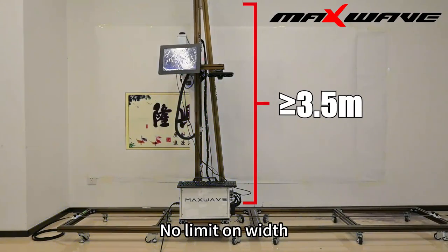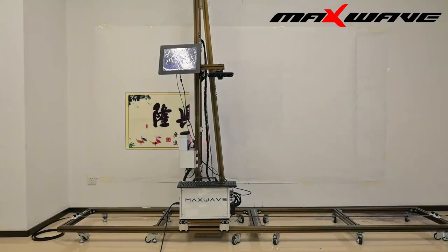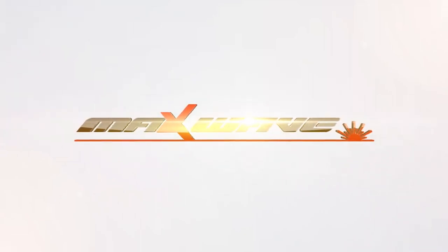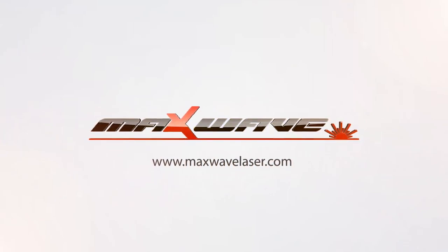The printer is now printing. The ink dries quickly during the process. Our portable wall printer has a printing height of up to 3.5 meters with no limit on width. Thank you for watching.